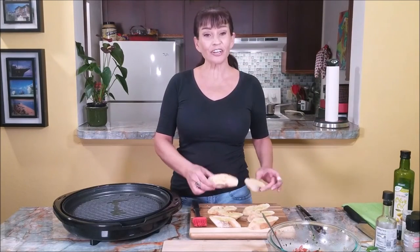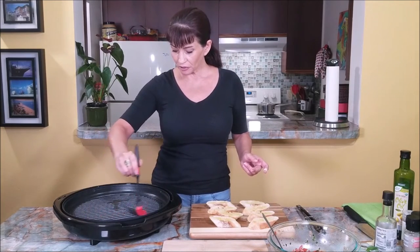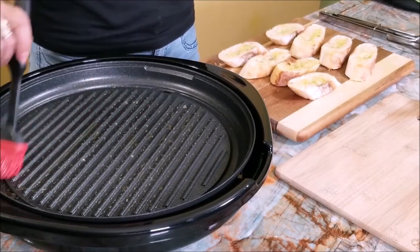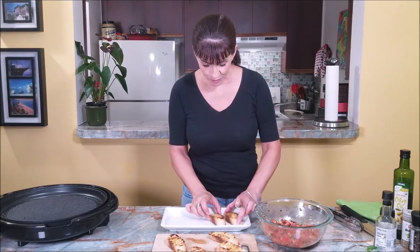All the slices are ready, guys, so I'm ready to grill them. I'm going to use an electric grill and spread some extra virgin olive oil on the top. You need a nice hot surface to grill them. If you don't have an electric grill or grill pan, you can place them in the oven at about 375 degrees until you get them golden brown — you can even just toast them.